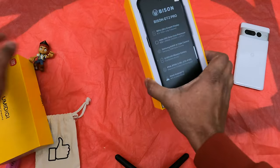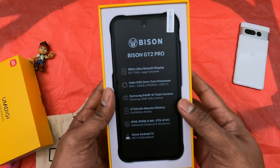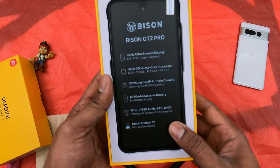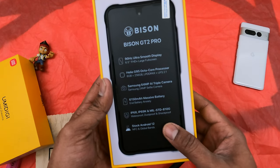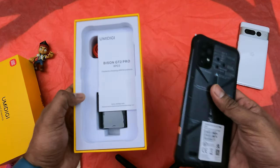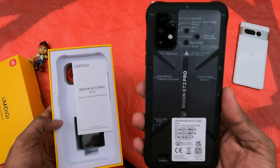Straight away, the phone is on top of the box and we have the specs listed: 90Hz display, 6.5-inch screen, octa-core processor, 8GB RAM with 256GB memory, triple camera setup, 6000mAh battery, IP68/69 rating, and it comes with stock Android. The phone has a nice grip.